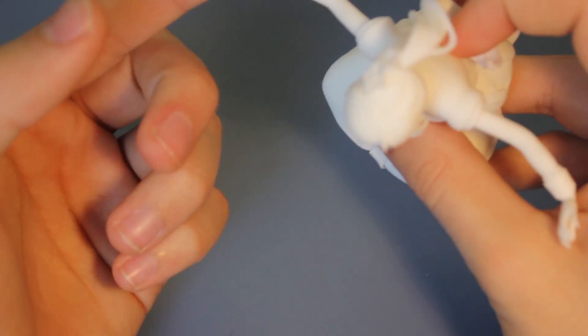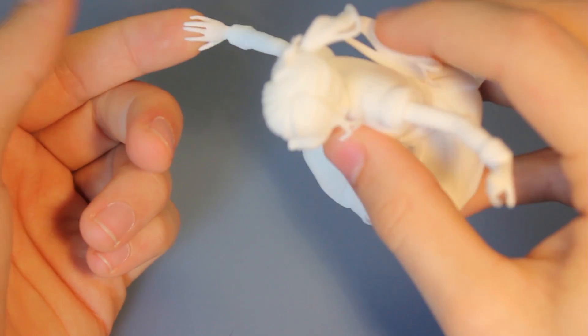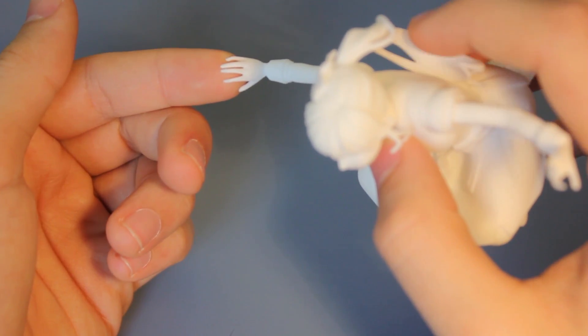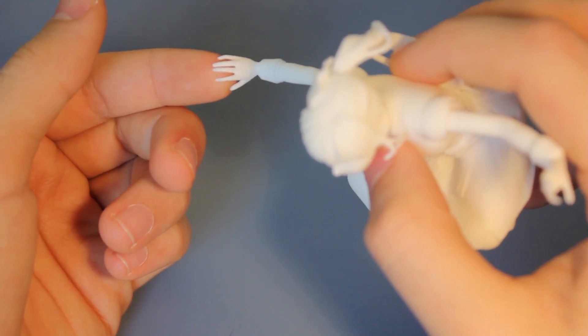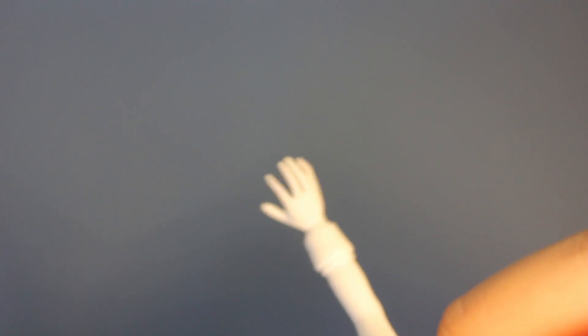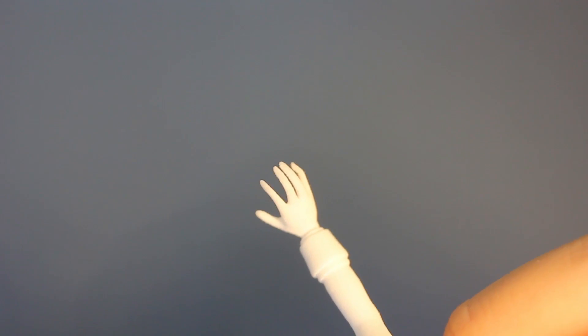What really fascinates me is always the hand. Compare the size of the fingers to my finger — that is just an amazing difference. And they're indeed very detailed. They don't even stick together here, where I moved them really close in the 3D application. The fingers. Yeah, that's pretty cool.